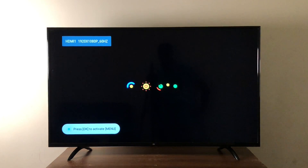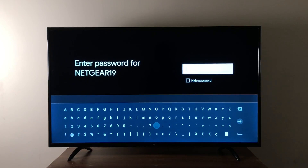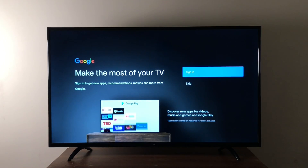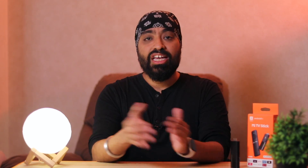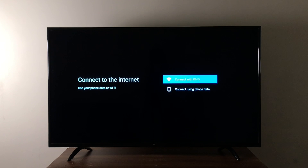The setup process was fairly simple. Once turned on, you'll get the Android TV animation, followed by pairing the remote, entering your WiFi password, entering your Google credentials and you're done. If you don't have a WiFi connection, you can even use the Mi TV stick with your phone's mobile hotspot.